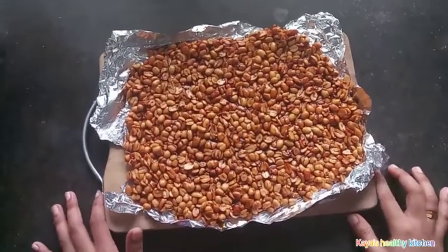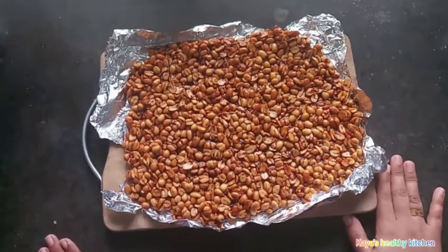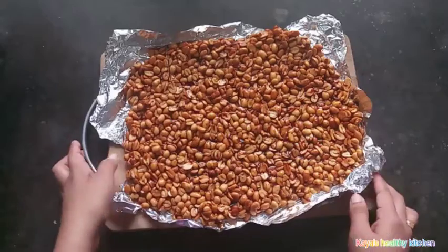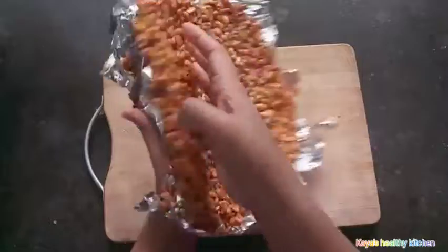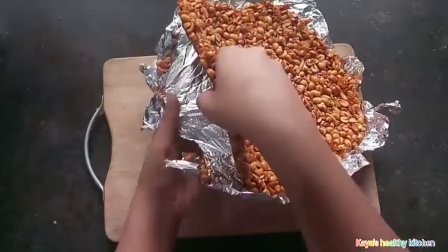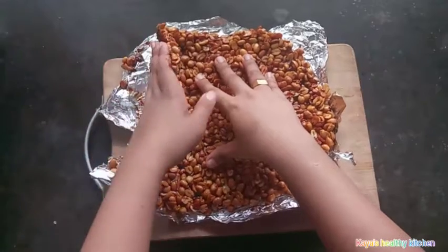Now we have to prepare the cake. The cake is ready — get the cake and the cake is ready. We will put the paper on the cake and put the cake on top.